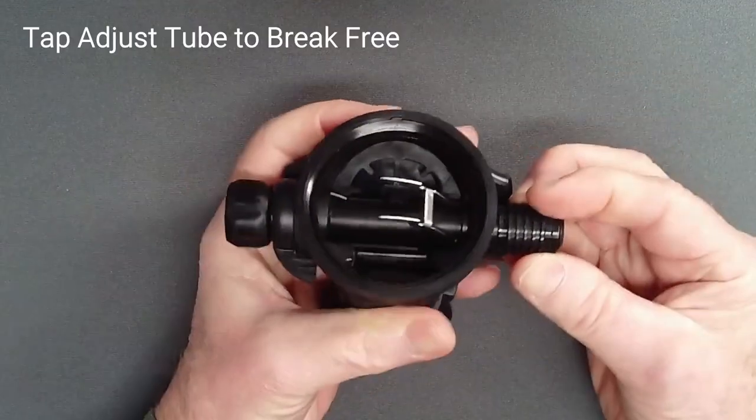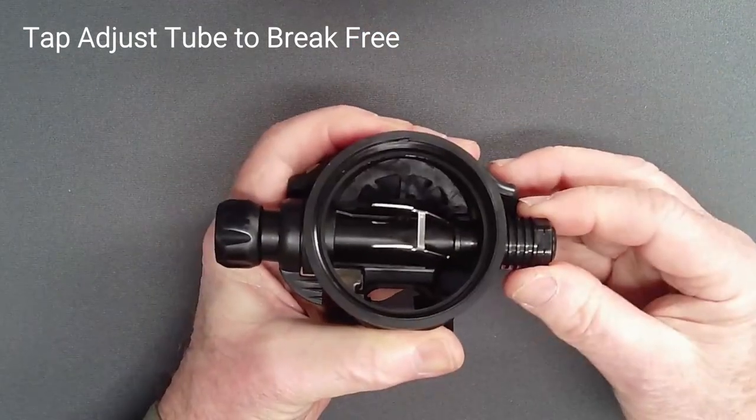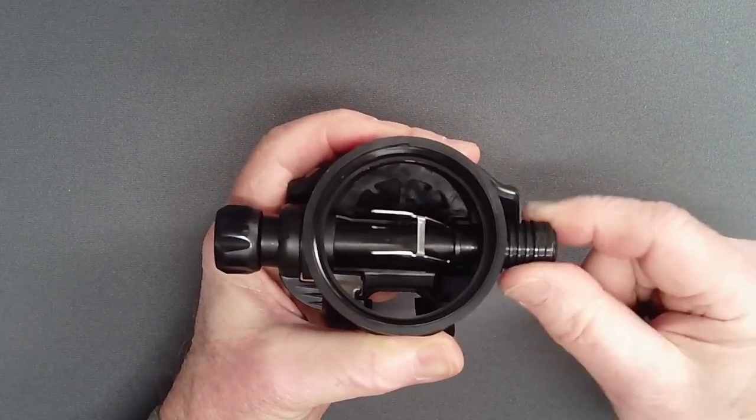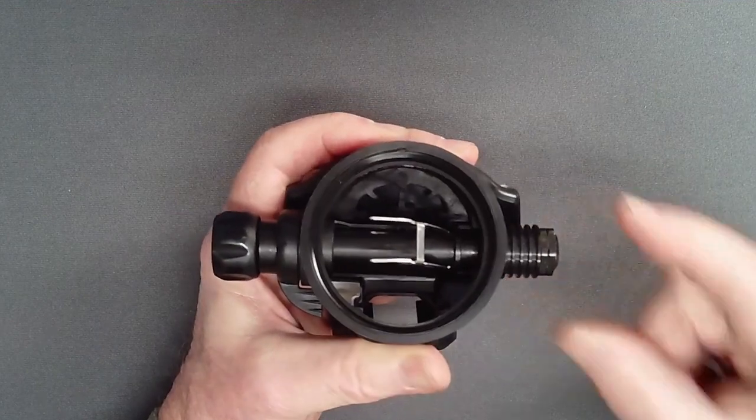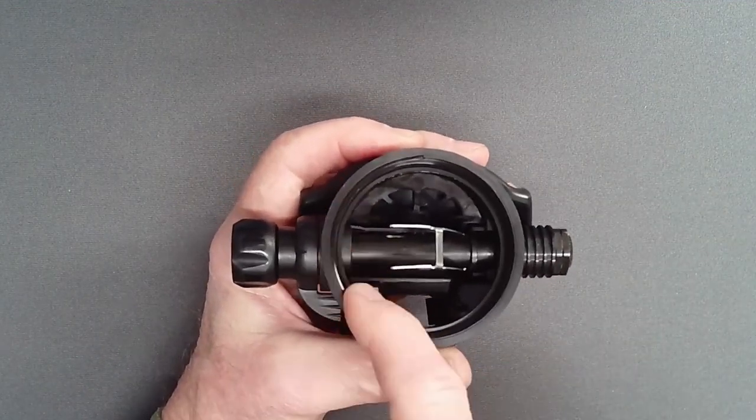Instead, give the adjust tube assembly a sharp tap to break it free from the case. Keeping the heat sink nut in place during this maneuver prevents damage to the tips of the lever, which might otherwise strike the case rim.